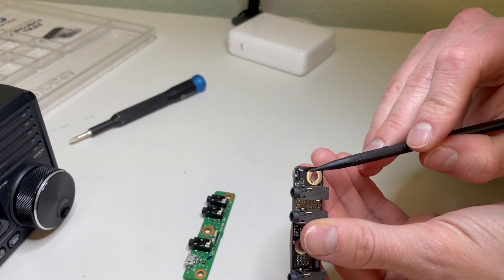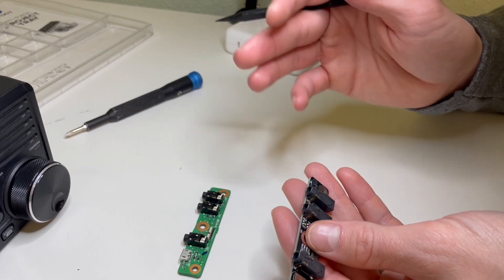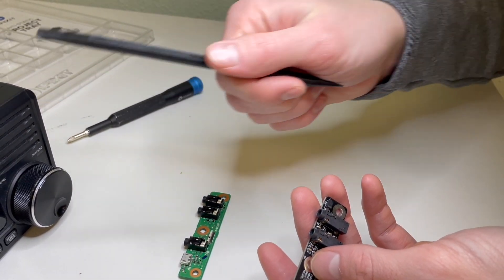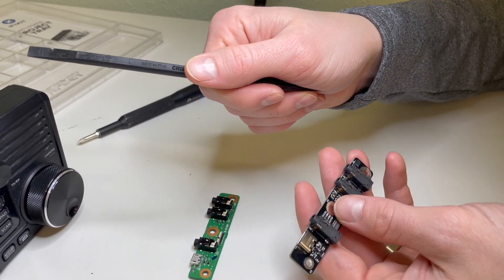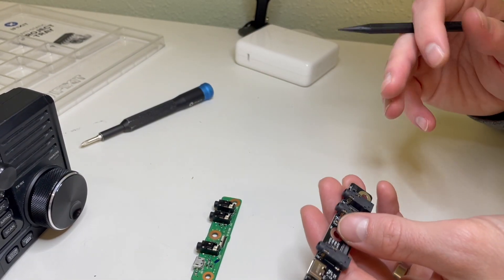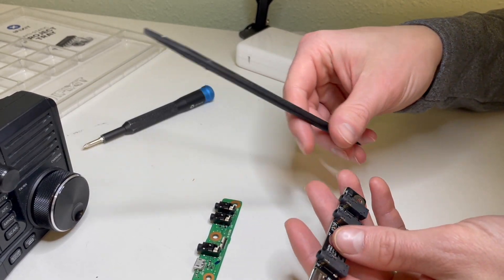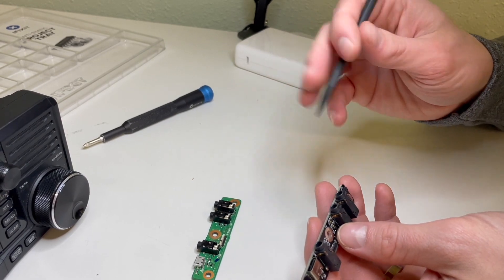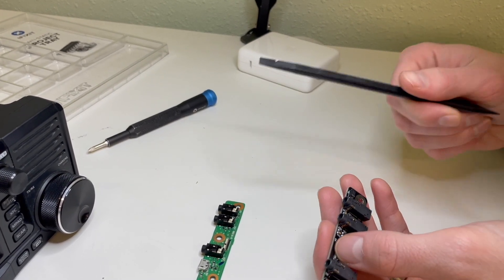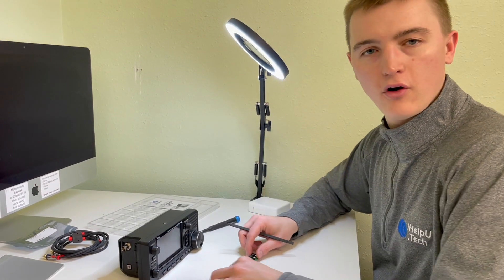We also added a Zener diode here, which clamps down the voltage. If you have a big voltage spike when transmitting or keying the radio, this will let current through to keep it below 16 volts so it doesn't go into the radio. The radio does have another diode upstream that protects it — its reverse breakdown voltage is about 30 volts — so as long as it stays under 30 volts you'll be all right. But above that, like 120 volts, it would get fried and kill the radio. So we added that extra protection, but do be careful and test your amplifiers before connecting them.